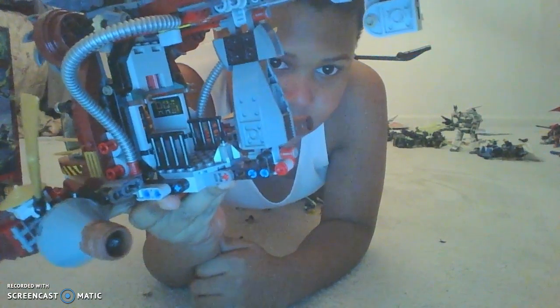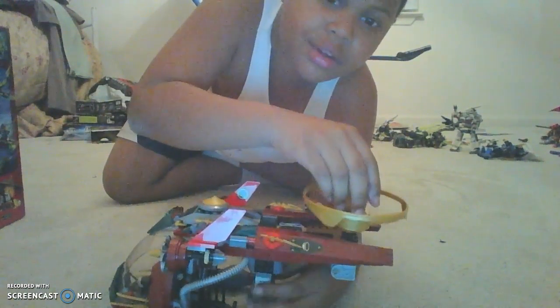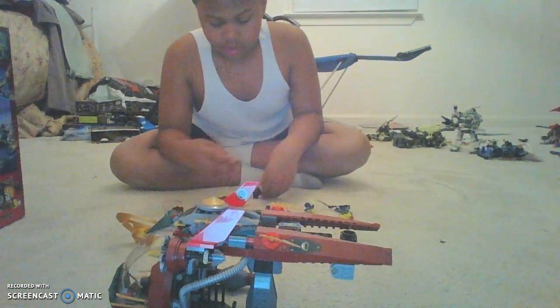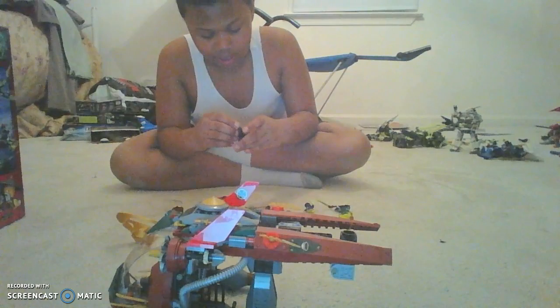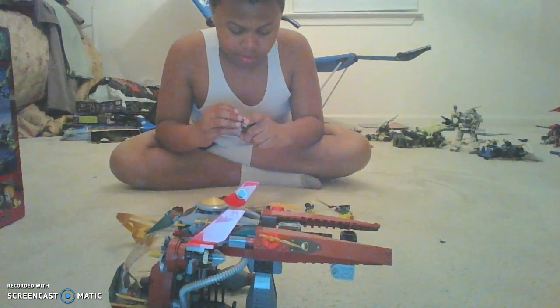Lego Ninjago did a good job on this set — it's very well detailed. Almost forgot: the main feature is the Airjitzu pod. I've actually put Kai in there right now. What you do is turn it and it comes straight off, or you can just pop it like this. You're going to have to take Kai's shoulder pads off and probably his helmet to get him into the pod, and his arms need to be straight like this.